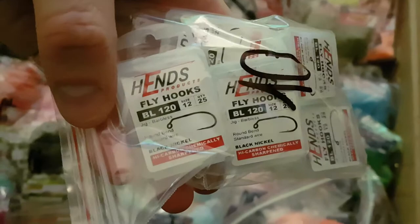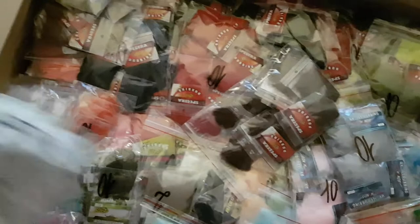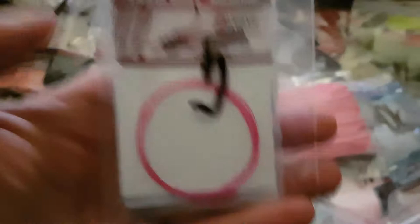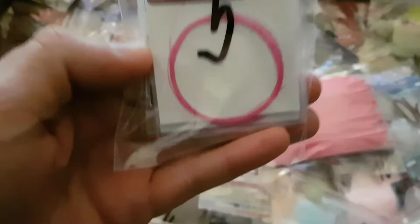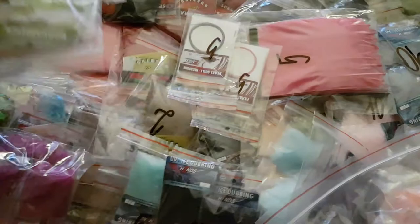We've got swimming nymphs and loads of body stretch. This is a really interesting material — there's a little bit of stretch in it and it makes a phenomenal body in its own right. Actually, it makes a really great rib too. I've started to use this across most of my spiders, and I know a lot of people use it on nymphs as well. Fantastic product. Popular again — shellback in lots of different colors.